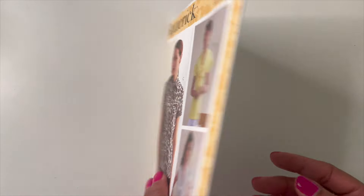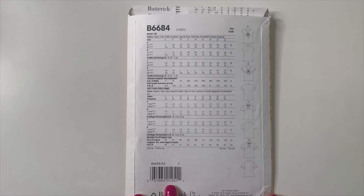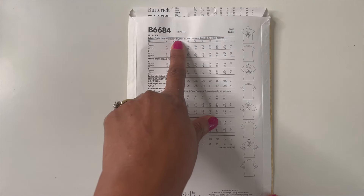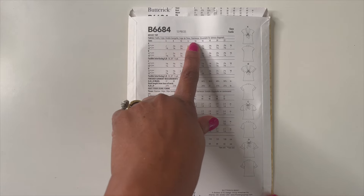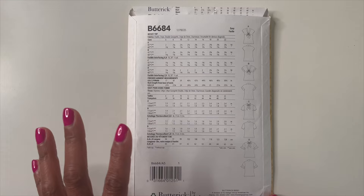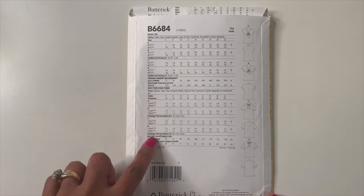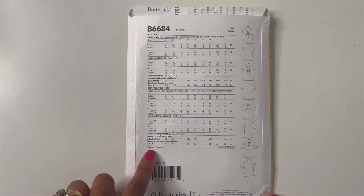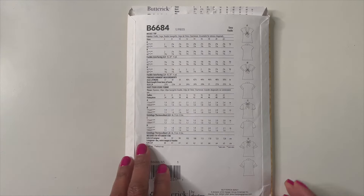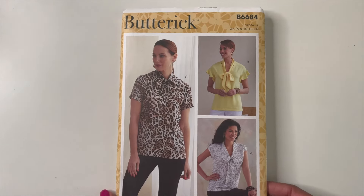The fabrics suggested for this pattern are challis, crepe, double georgette, crepe de chine, and charmeuse. As for notions — there are none! It only needs fabric and thread. That's a winner right there. So if you're looking for cute tops, definitely consider Butterick 6684.